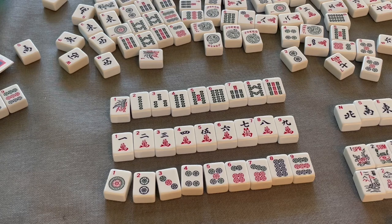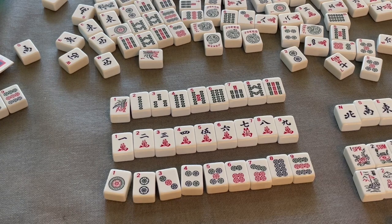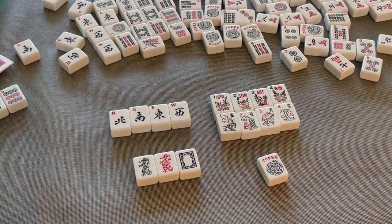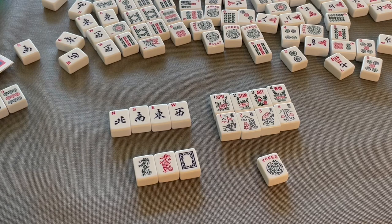So our suit tiles are called bams, cracks, and dots. They are numbered one through nine and there are four of each tile, equaling 36 tiles per suit. Now we have to learn about our winds, flowers, dragons, and jokers.